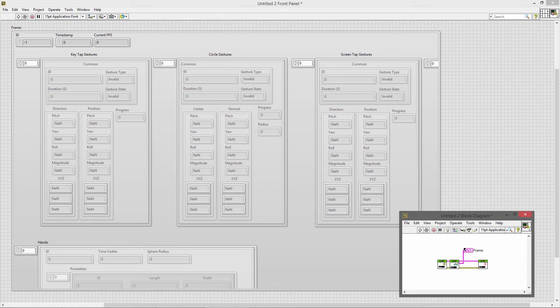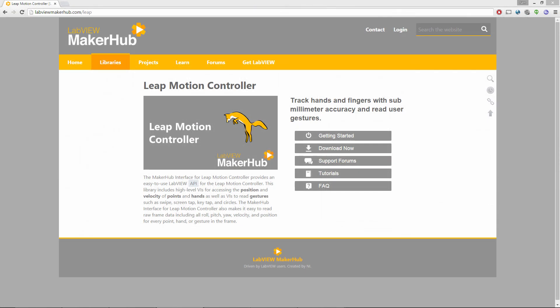Looking for more? Dig into the raw frame data and see everything that the Leap does. Visit labvumakerhub.com for more information and to get started.